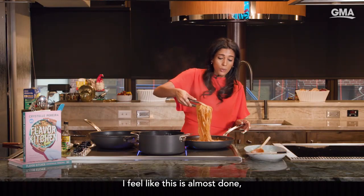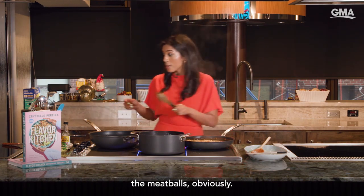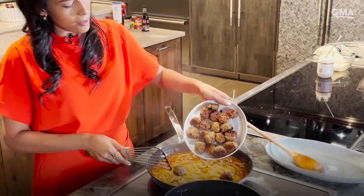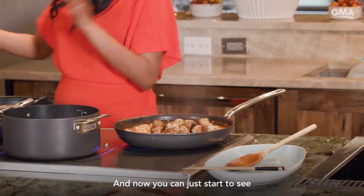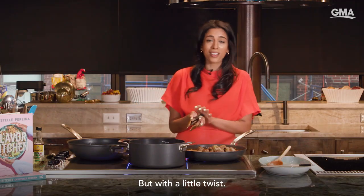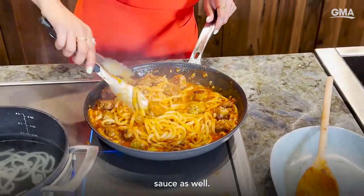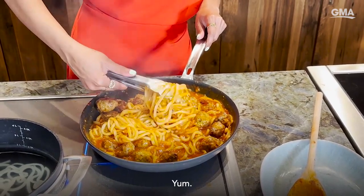I feel like this is almost done, which is the perfect time to add back in the stars of the show — the meatballs, obviously. Wouldn't be spaghetti meatballs without them. So you're just going to chuck them straight in. This is looking like a scene from Lady and the Tramp, but with a little twist. You actually want to get your meatballs in there — you want them to soak up all that sauce as well, and they're going to look really glossy and shiny.